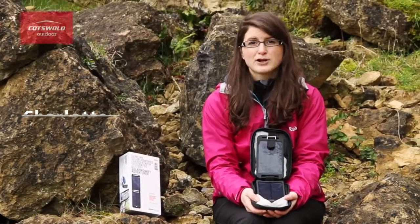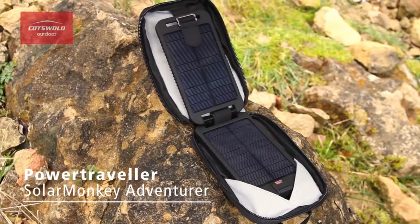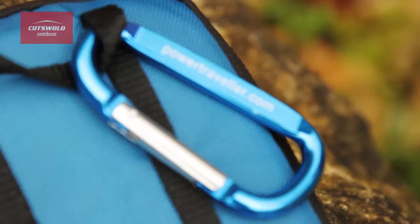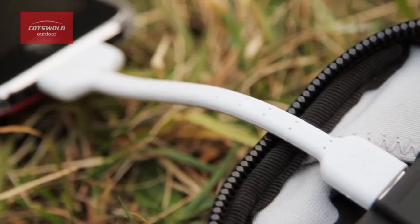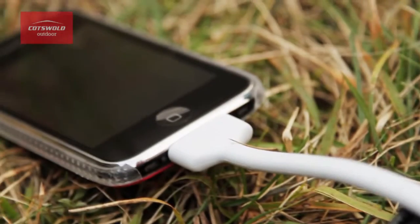Hi, my name's Charlotte and I'm from Cotswold Outdoor and this is the Power Traveller Solar Monkey Adventurer. It is a slimline solar powered charger with an integrated rechargeable battery. It is ideal for charging smartphones, tablets, GPS and even certain cameras whilst out in the wilderness.